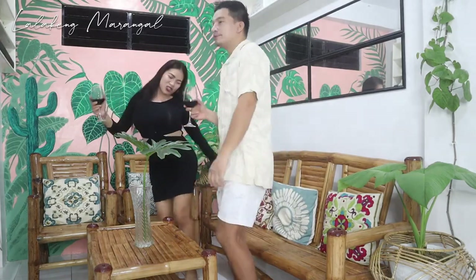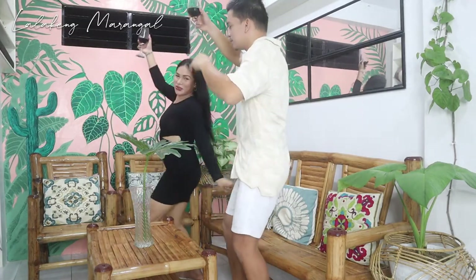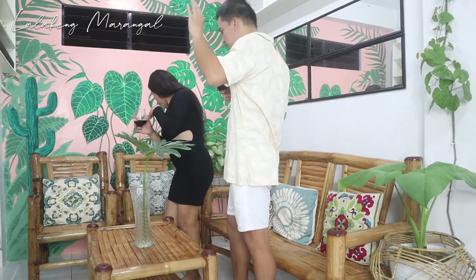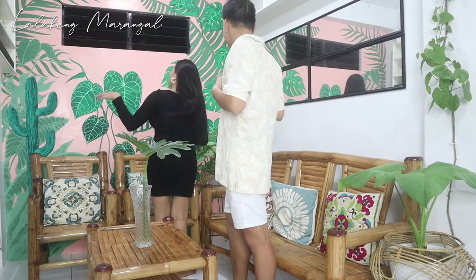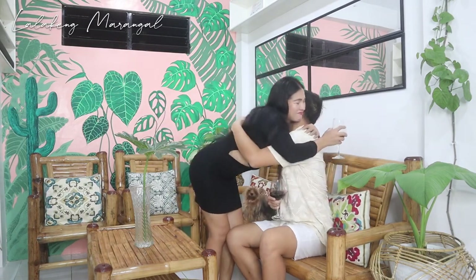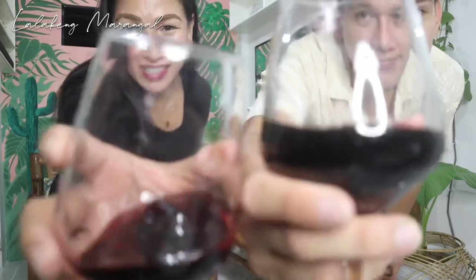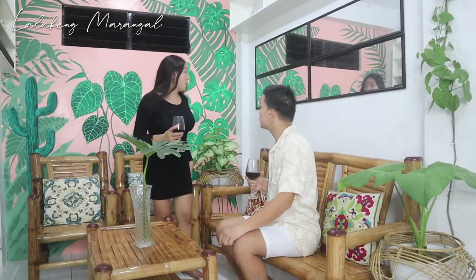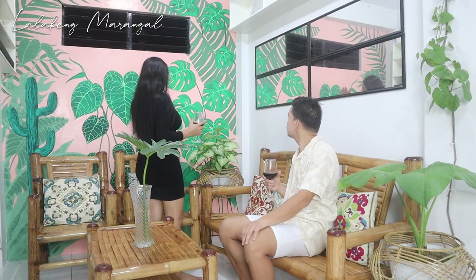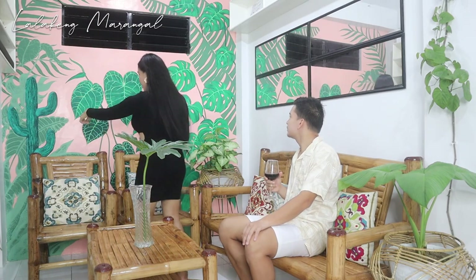Pwede sa lapad ng wall. Thank you talaga sa iyo. Cheers. Cheers. Oh, it's so good to see you. Thank you. Cheers! I really really love it. I like the details and everything. Thank you. And these are my favorite plants.